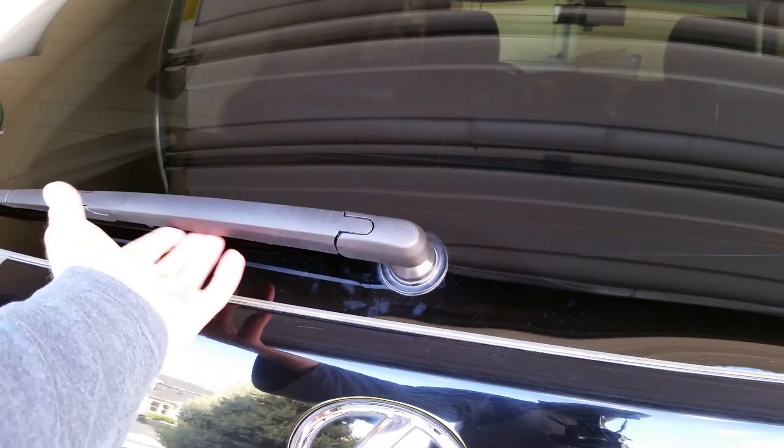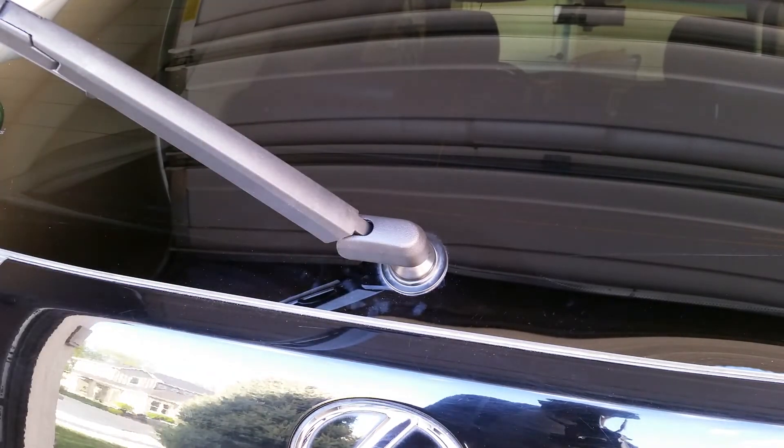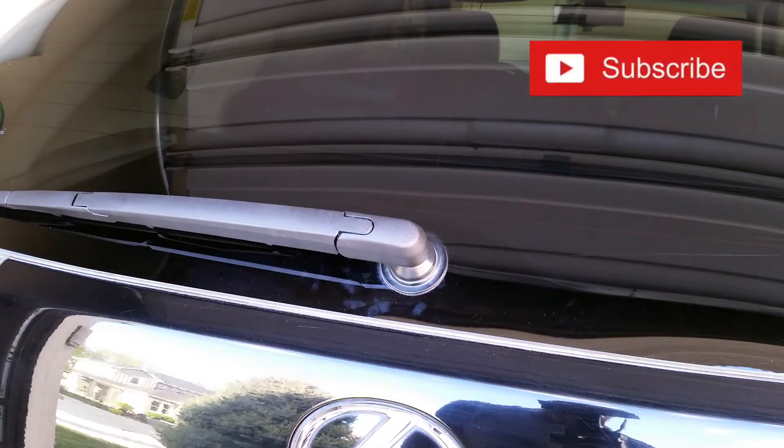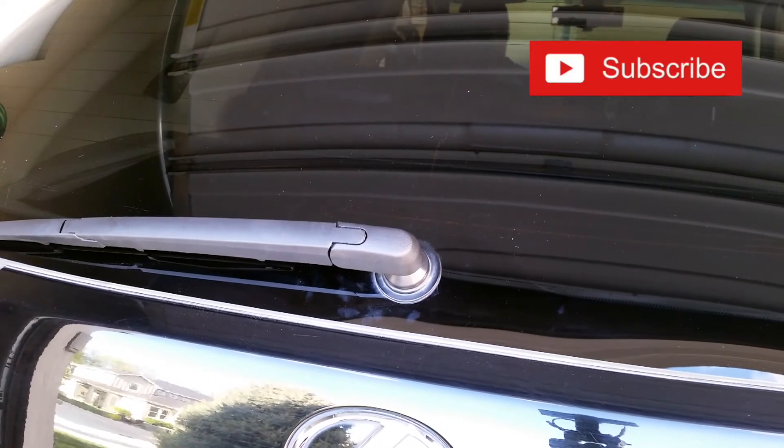Now let's try it out. Now that's a nice feature. I'd consider this an upgrade over what I had, because on my 2007 the original one wouldn't pop up like that. And it's nice to be able to get a towel or a squeegee under there when you're washing the car.